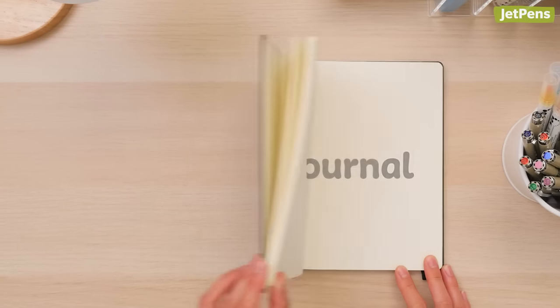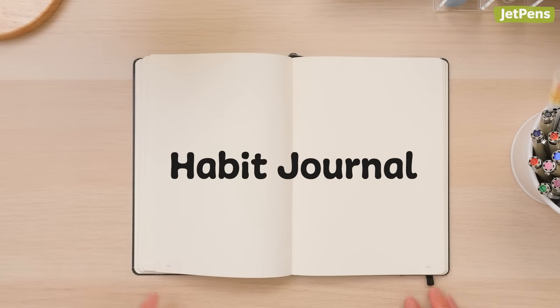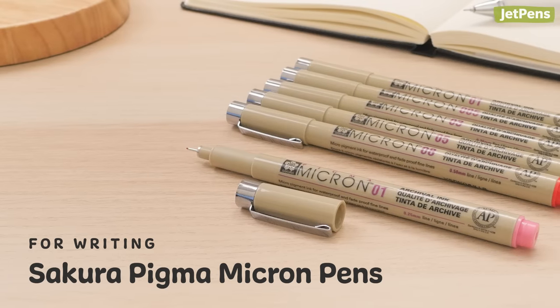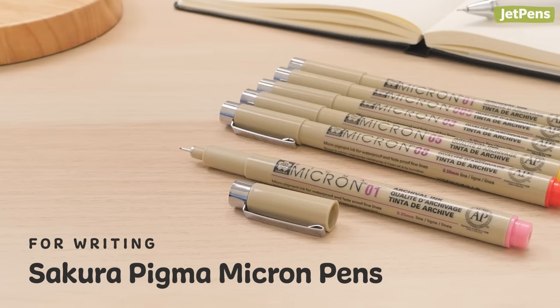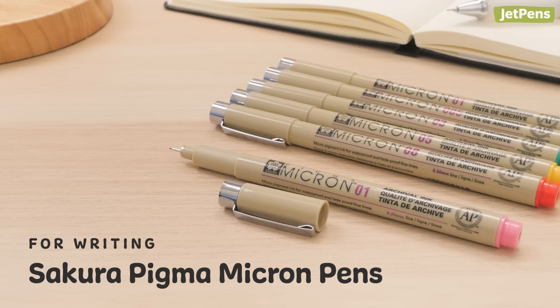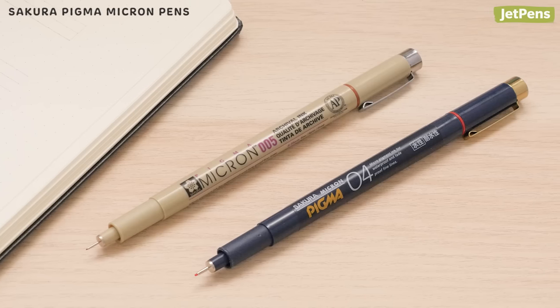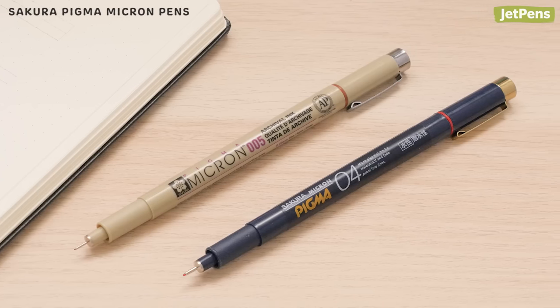Make sure your habits stick by recording your progress in a journal. These markers will help keep your journal organized. Sakura Pigma Micron Pens are beloved by artists for their variety of tip sizes and archival quality ink. They're an excellent option for journalers, too.